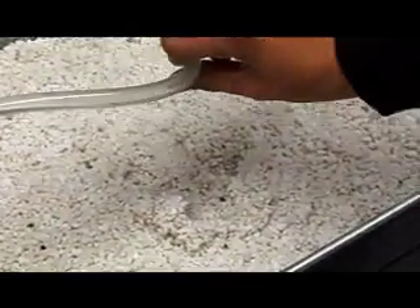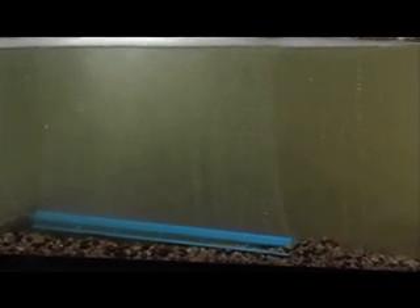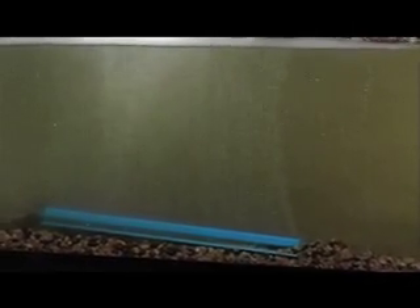One thing I definitely want you to know before you set up your own aquaponics system is that you're not going to be able to introduce any fish into that environment for about a week. So you want to make sure that it's the right environment for your fish before you even get them.